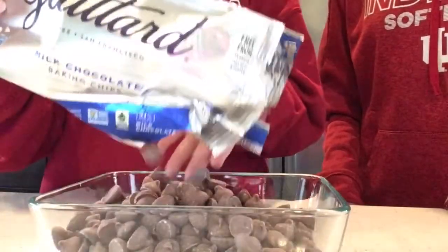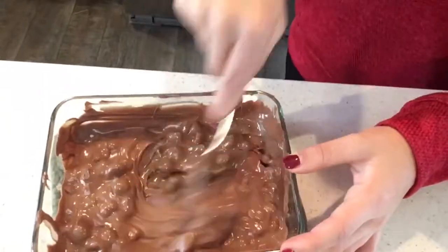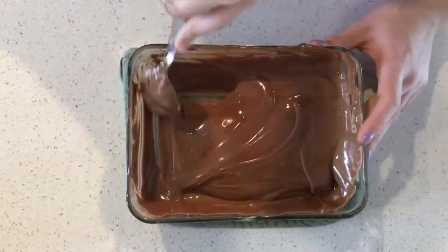Microwave the chocolate for 30 seconds at a time. When the chocolate is melted it should look like this.